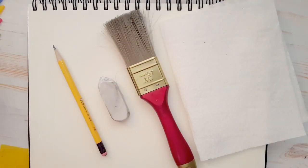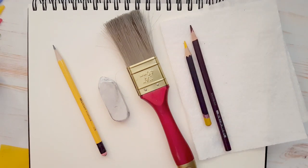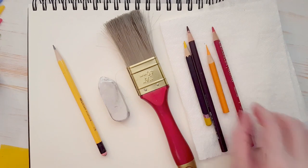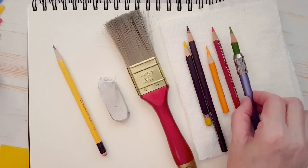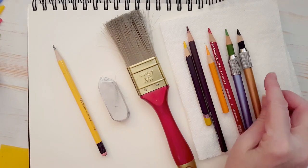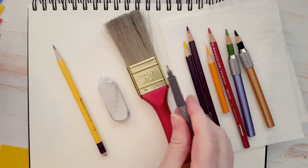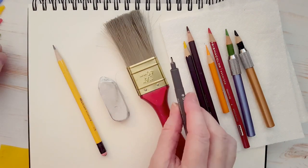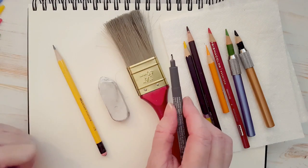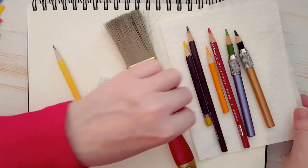We're going to need yellow, brown, orange, red, green, and black. I use a fine liner black-tipped marker — a fine liner just means that it's small at the tip. I like using that, but if you don't have one of these, you could always use a black coloring pencil.